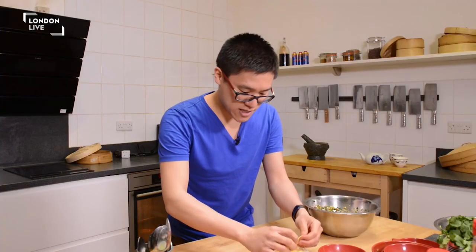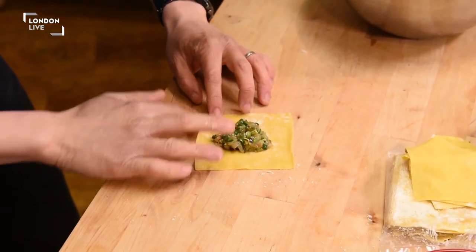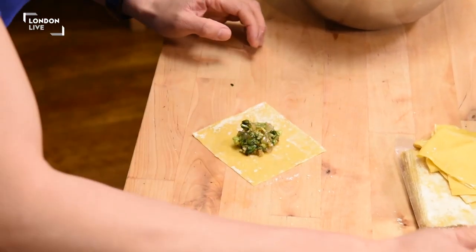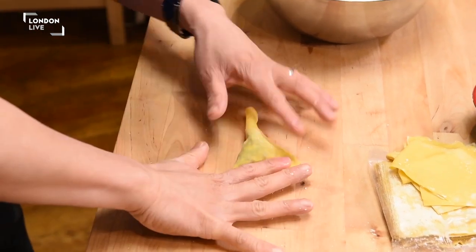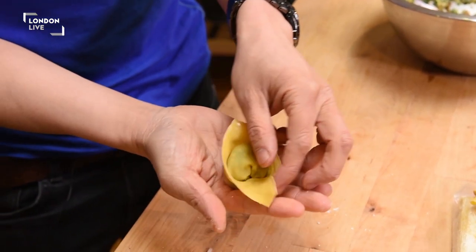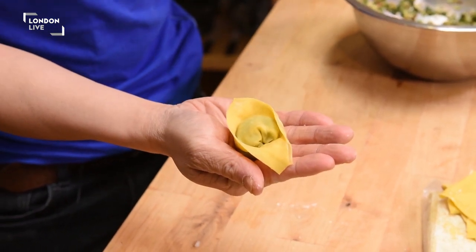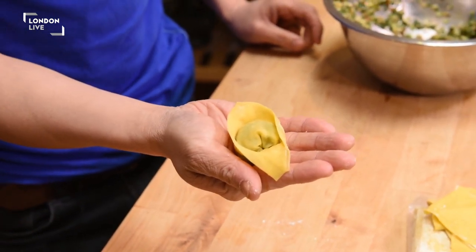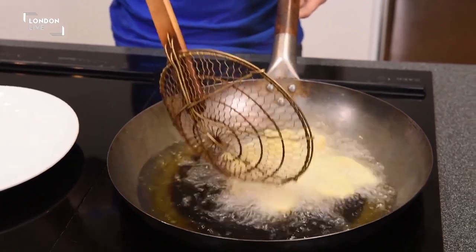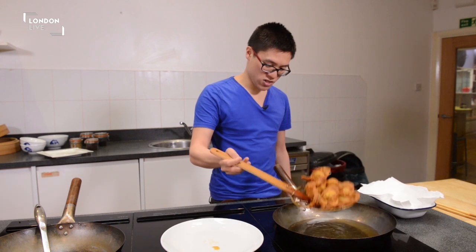So you've got these square sheets of sort of ravioli-style wonton pastry. With ready-made pastries you do need a little bit of water to help stick. And that's what we call a gold ingot shape — it looks very much like a gold bucket, old sort of emperor-style golden bucket. The wontons need to be deep fried for about two to three minutes. Just let them drain a little.